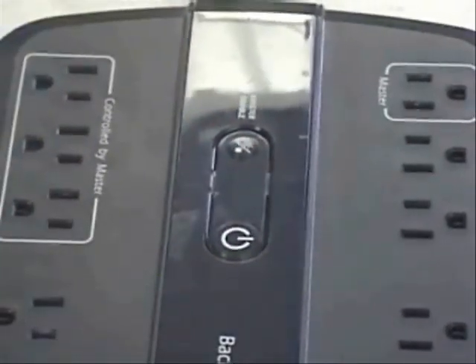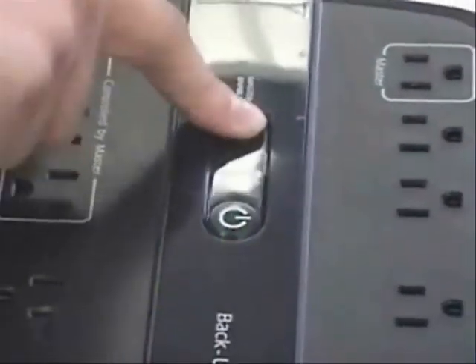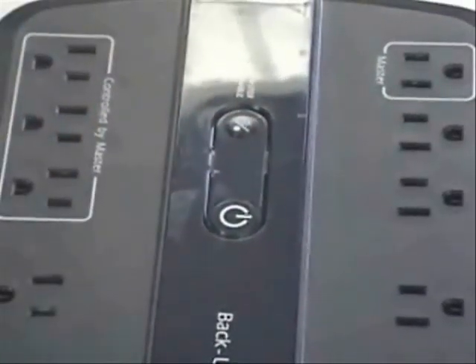Press the button once and the master enable LED will light up, indicating low threshold setting. Press it twice and the master enable and the online LED will light up, indicating medium threshold setting.